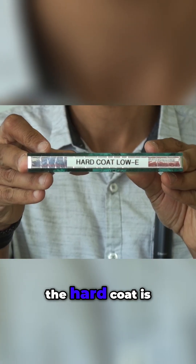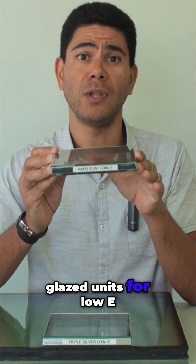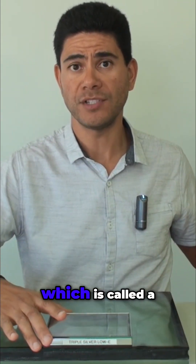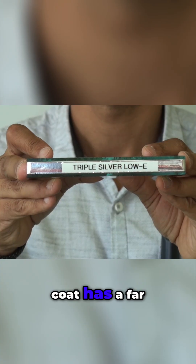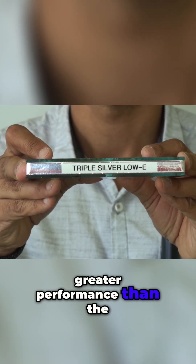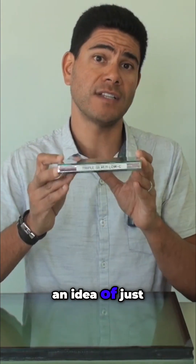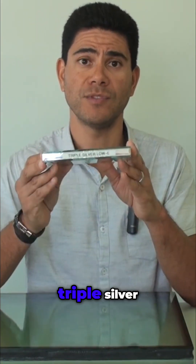Now, in Australia, the hard coat is acknowledged as one of the highest performing double glazed units for low E. However, there is another product which is called a triple silver coat. The triple silver coat has a far greater performance than the hard coat, and we'll demonstrate that later on in the test to give you an idea of just how much of a difference there is between the hard coat and the triple silver.